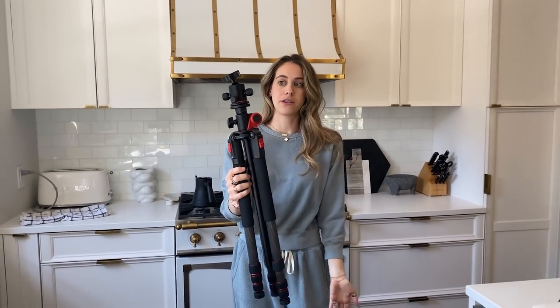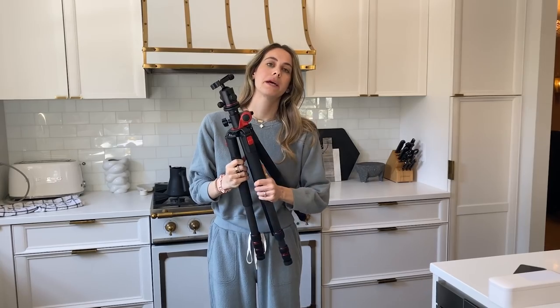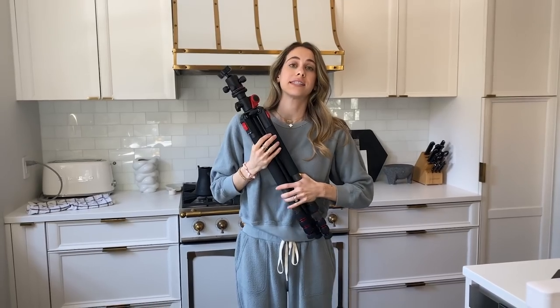This big black bulky long thing — as small as it gets, and to set it up it's like a big headache. You gotta open it up, twist three legs on each of the three tripod legs, extend it. But it does carry the weight of a big professional camera. So you take your pick. I'm not trying to sell you in either direction; I'm just trying to share my knowledge and my tools. Anyway, let's clean.